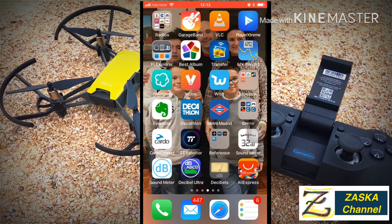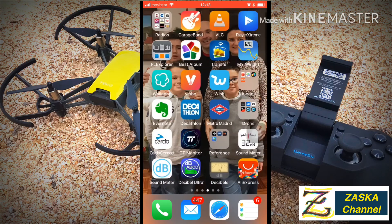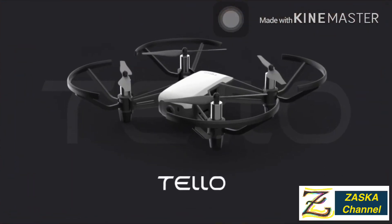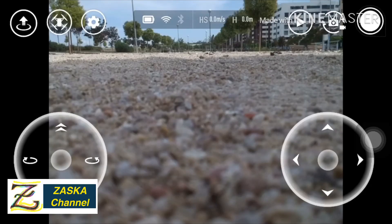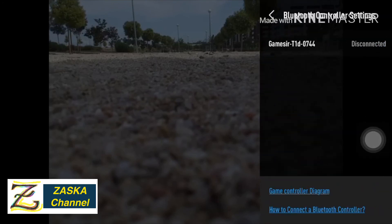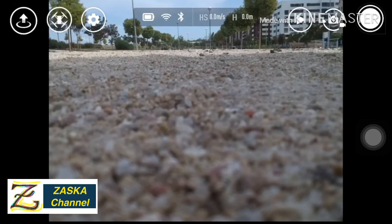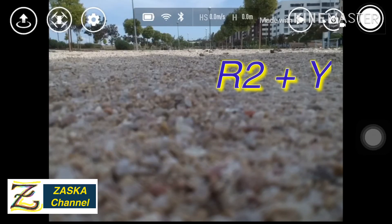Opening the Tello app. Let's connect the Bluetooth controller — go to Settings, then controller settings. It shows as disconnected; we touch it and now it's connected. It's ready to fly. You can see the Wi-Fi signal is pretty good up on top. Let's press the takeoff button and take off.